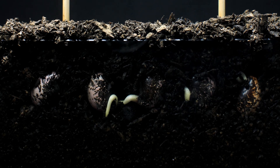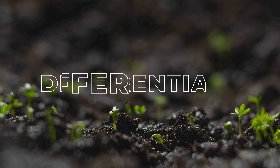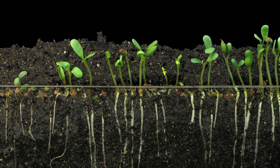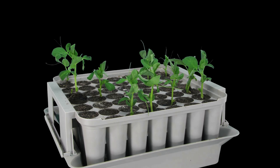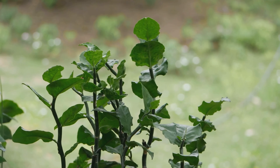When you take a cutting from a plant, these meristematic cells jump into action. If the cutting is placed in water or moist soil, the cells at the cut site begin to differentiate. Some transform into root cells, developing root structures to absorb water and nutrients. Others form new stem and leaf cells to continue the plant's growth. But how do these cells know what to become? The answer lies in plant hormones — specifically auxins. These chemicals act as messengers, signaling the cells to start the process of differentiation.